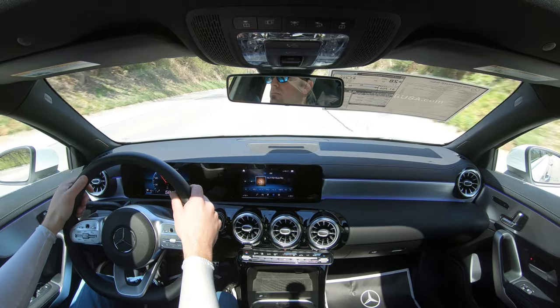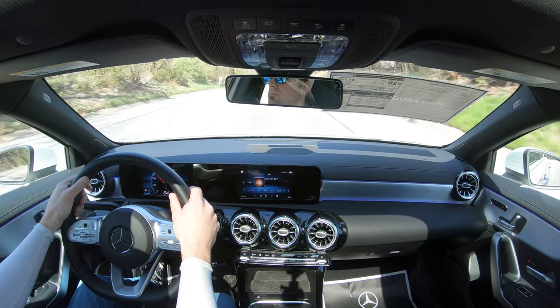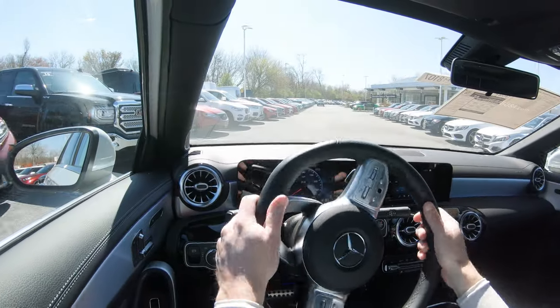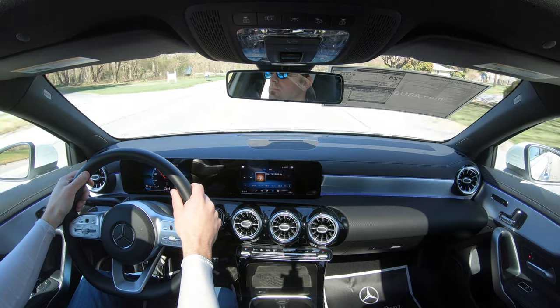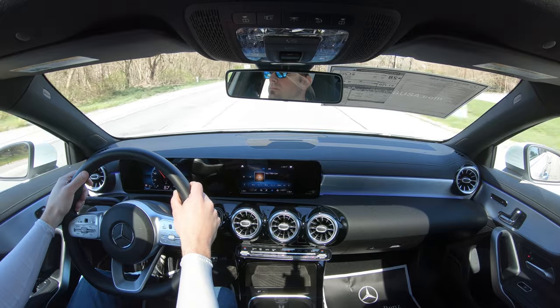The steering feel is pretty nice — there's a heavier weight to it in Sport mode, which I love. If that's not your thing, just take it out of Sport mode. It's not the heaviest I've ever felt, not as heavy as my Mustang GT, but still very nice. Part of that is due to the AMG Line package adding a direct steer system for a quicker response. Ride quality has been perfectly fine, absorbing Maryland's road imperfections quite nicely.